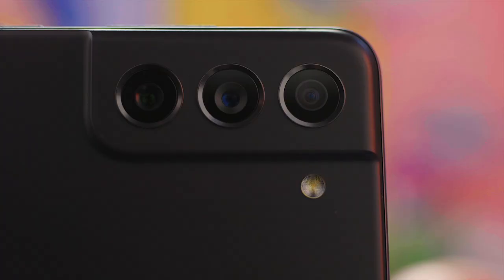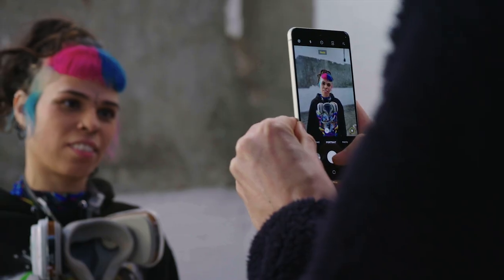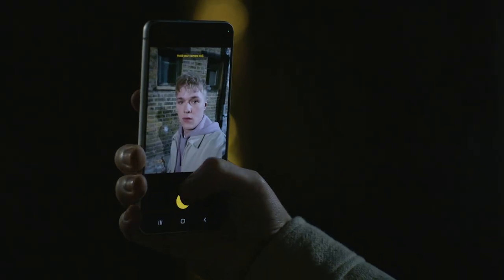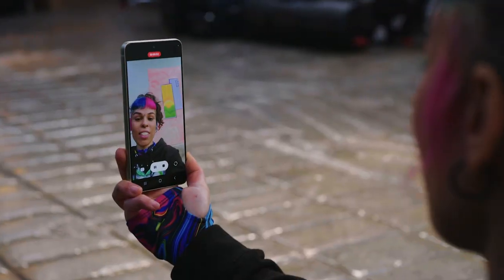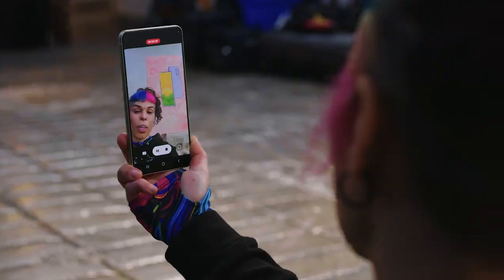Now for the fun part — let's check out the camera. The Samsung Galaxy S21 FE boasts a 12MP main and ultrawide lens, an 8MP telephoto lens, and for those social media and selfie lovers, a massive 32MP front camera. The pro-grade 32MP selfie camera with portrait mode guarantees razor-sharp selfies and 4K stories. No editing or filters required, meaning you can create and capture content, then stream with ease directly to your audience.